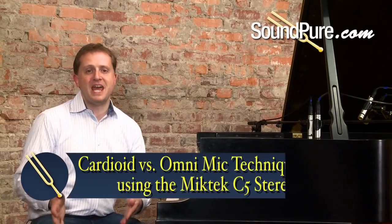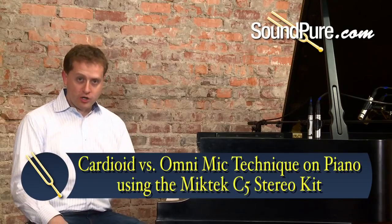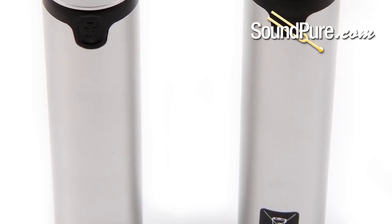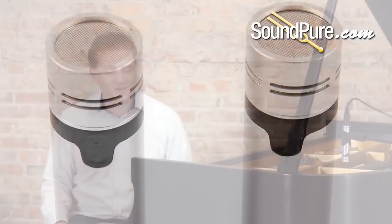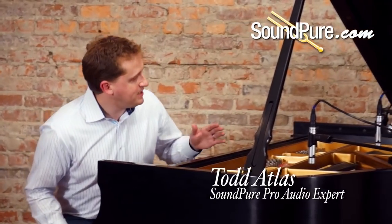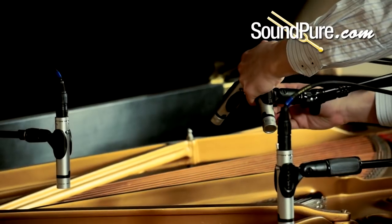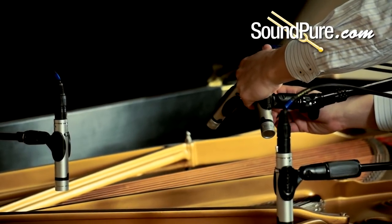Hi, welcome to SoundPure. Today I've got the pleasure of showing you cardioid versus omni small diaphragm microphones using the MicTex C5, which actually includes both cardioid and omni capsules. I've got the omni setup dividing the piano basically in thirds, and I've got the cardioid setup in sort of a modified ORTF over the strings.